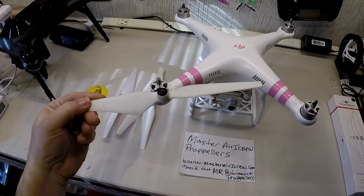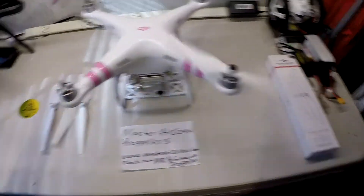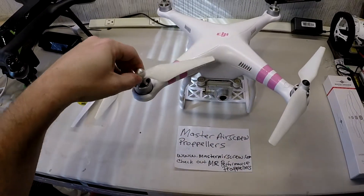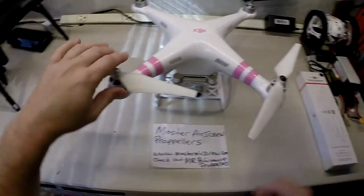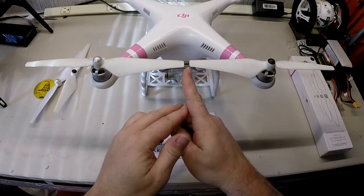You can see — here's my stock props, and kind of what they look like when you spin them on. So that's how you see the stock props go on, about the gap in between them.